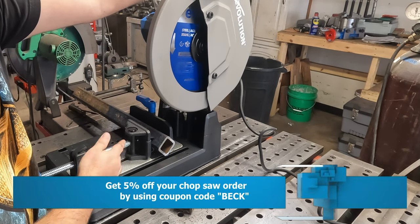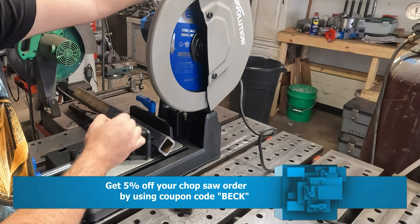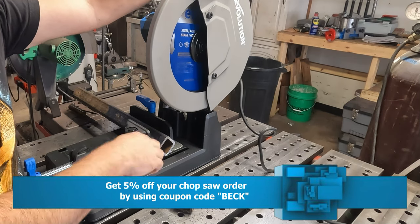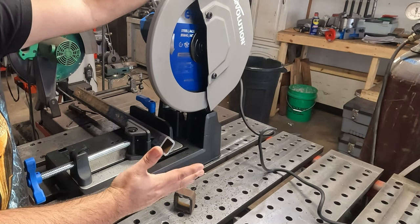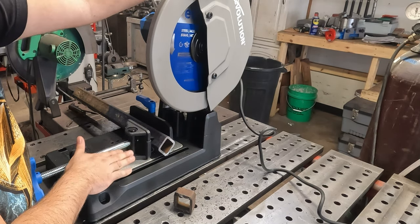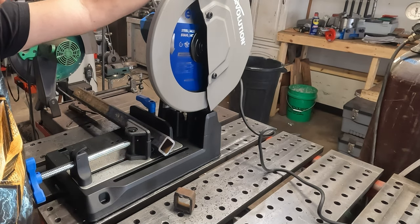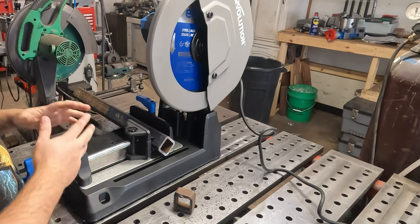If you're interested in an Evolution product, use promo code BECK — B-E-C-K. Coupon code BECK will save you five percent off your order, and that includes sale items. I tested it — I went and found some items that were on sale, put them in my cart, put in coupon code BECK, and it took an additional five percent off. They may change that in the future but as of now coupon code BECK gets you five percent off any Evolution product on their website. That helps me out a little bit and it helps you out a little bit.